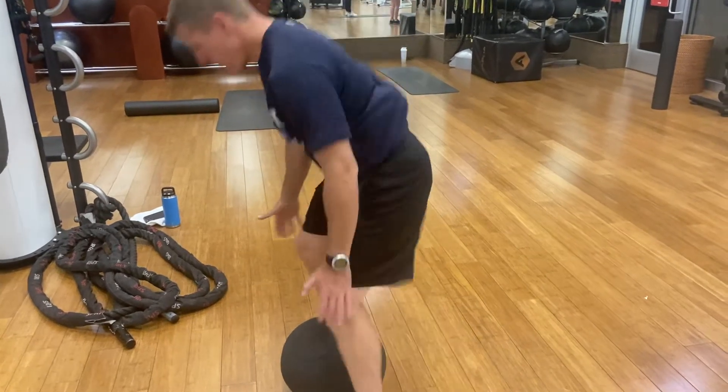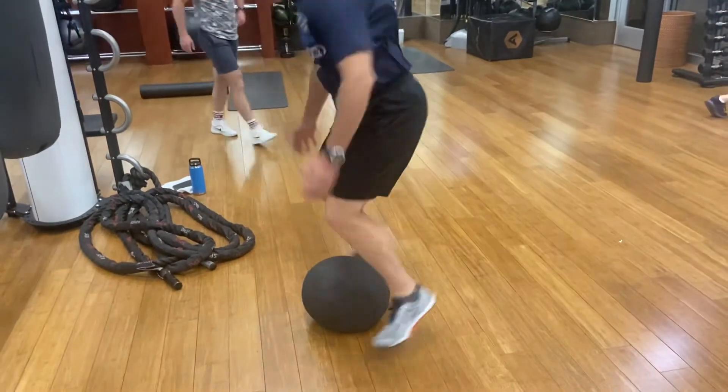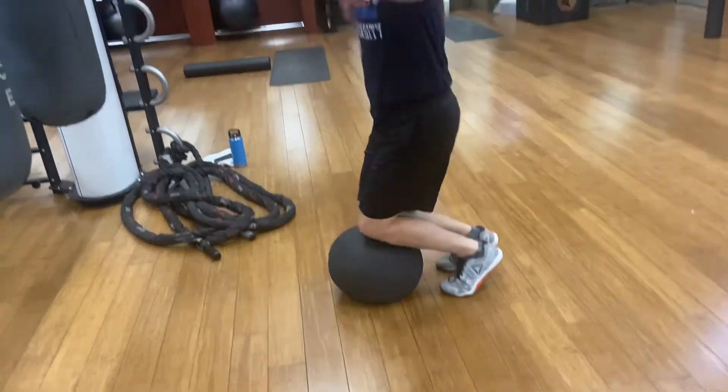All right, begin Carl. He's going to slowly come up, jump wide, jump narrow, and then reset. Good. Watch the feet here — wide to center, slow on the knees.